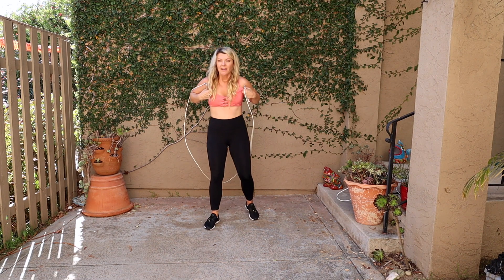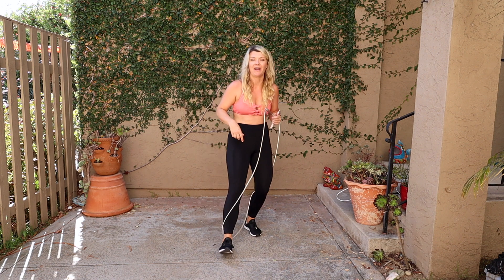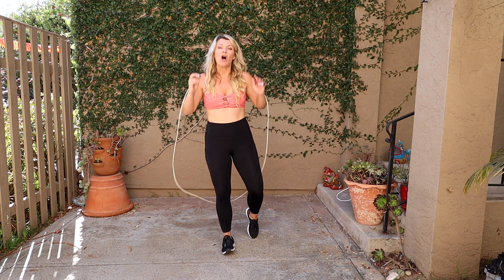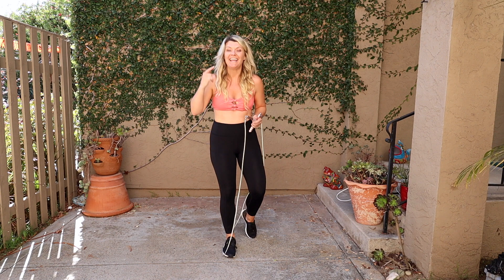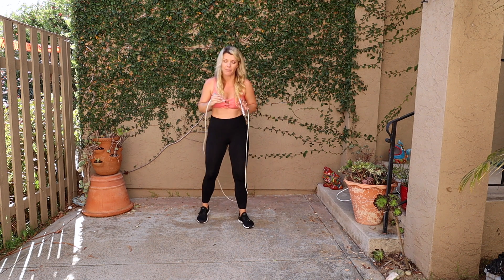If you're new to any of my tutorials, you know that I first like to practice the movement and get our rhythm down before we add in the jump rope. It's gonna save you a lot of whiplash with the rope and a lot of frustration. It's all about connecting your mind to your body, and once we get that clicked you're gonna be on a roll. I highly suggest you say these movements out loud.